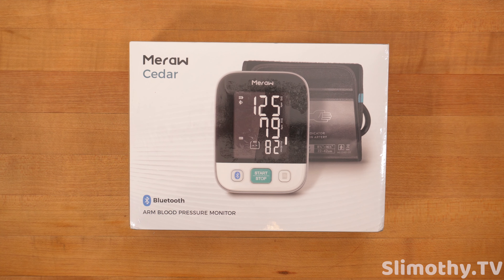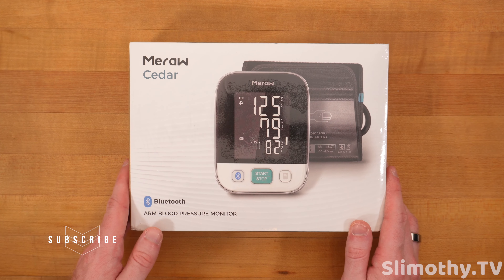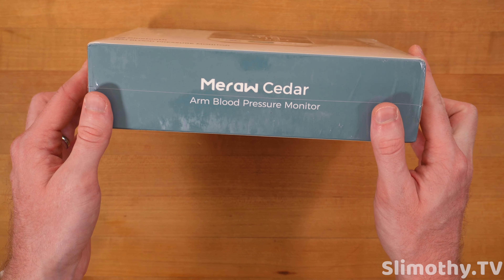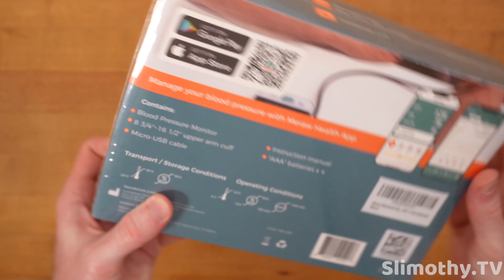Hey guys, what's up, I'm Slim and you're watching Slimothy TV. In this video, Mi-Raw is kind enough to send out their Mi-Raw Cedar Bluetooth arm blood pressure monitor free for review. Big thank you and shout out to them. Let's take a look at this and see if it could be right for you. This is for home use.